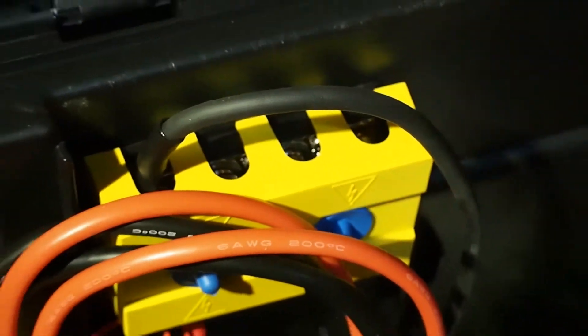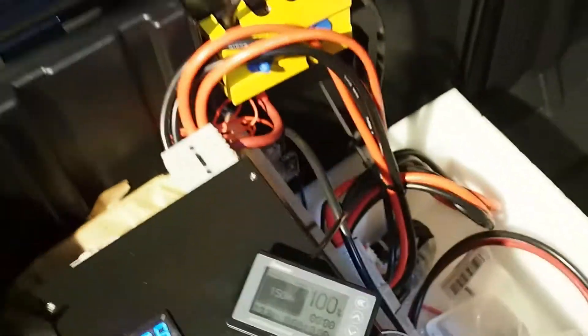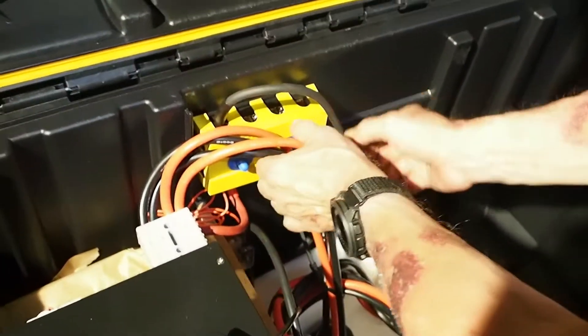We also added this in the back here. We had to go ahead and drill — Joseph, what is that right there? Yeah, the bus bar. You can see there are two bolts back there. Nice and easy — we drilled the two holes and screwed it in, then bolted it in. As you can see, you can just undo this.